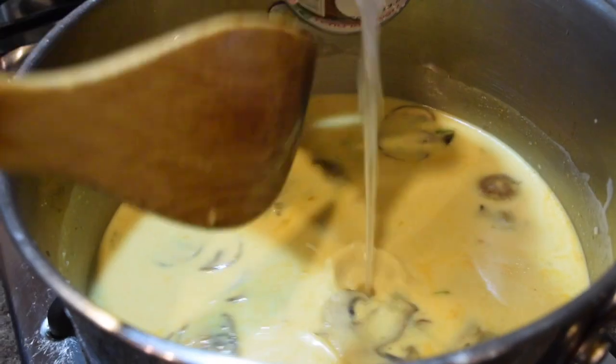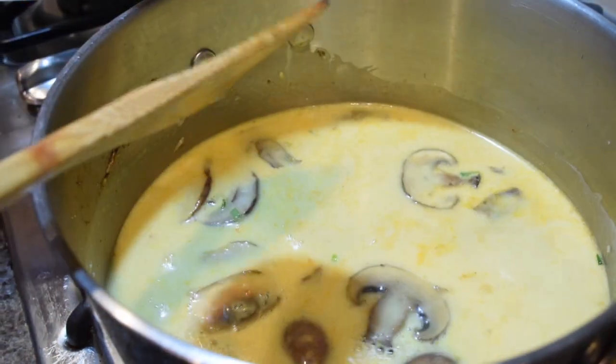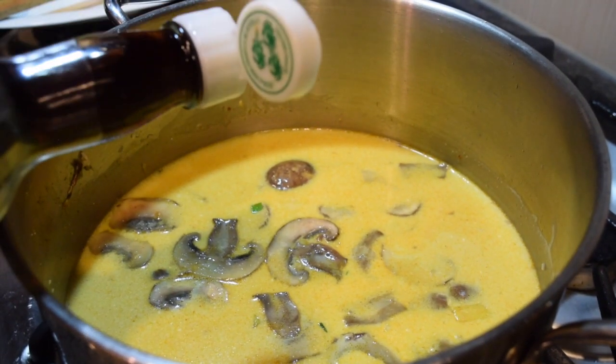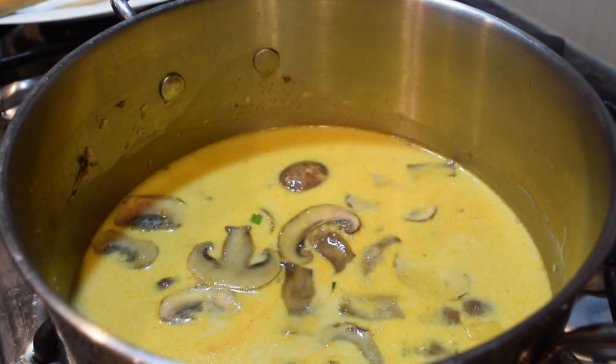Next, add the water. If you like, you can add a few dabs of fish sauce — this gives it that umami flavor. Now, squeeze in the lime.